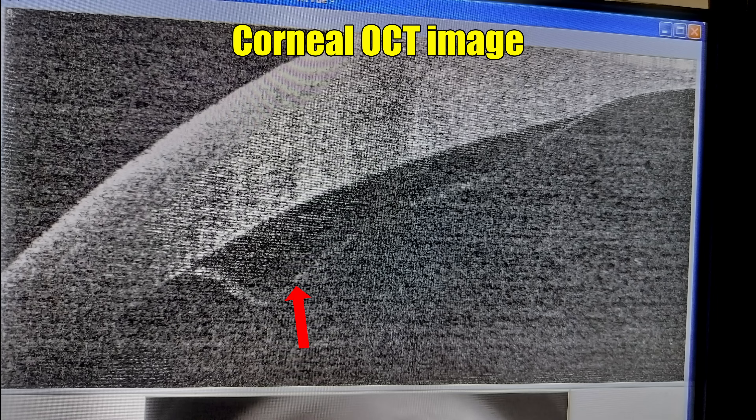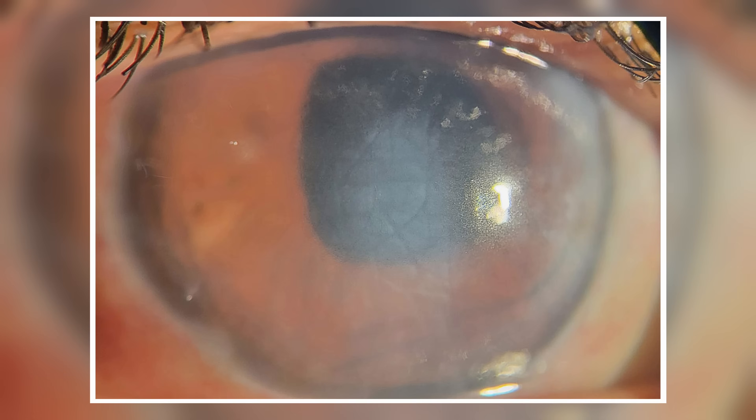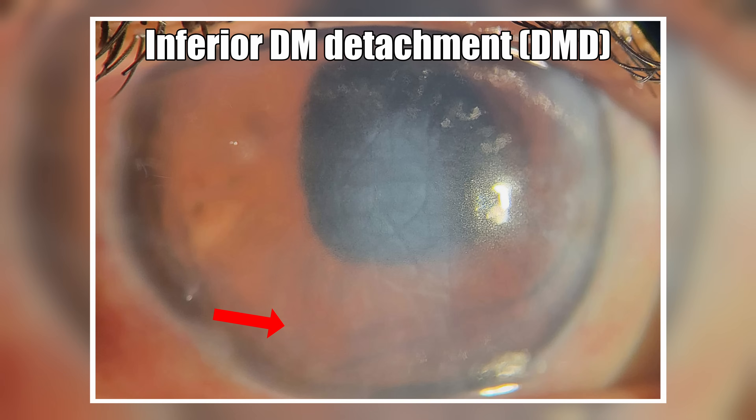The corneal OCT clearly shows a swollen cornea and a detached membrane in this area. Looking at the clinical picture, this is the area where it is detached, this is the edematous area, and unfortunately it's starting exactly from the center of the eye all the way down inferiorly. So we have an inferior Descemet's detachment and it's fairly large and quite long-standing.